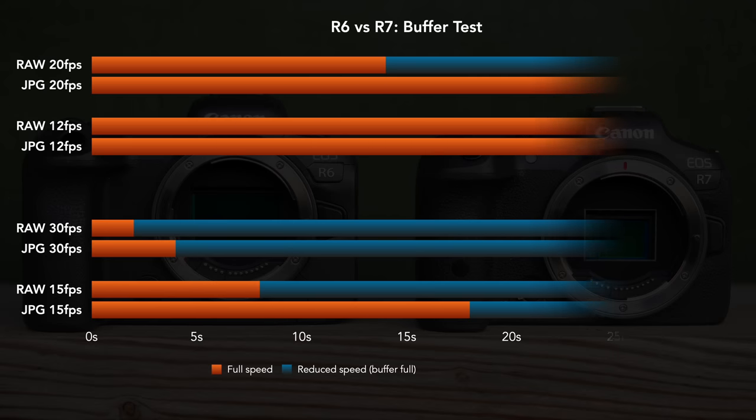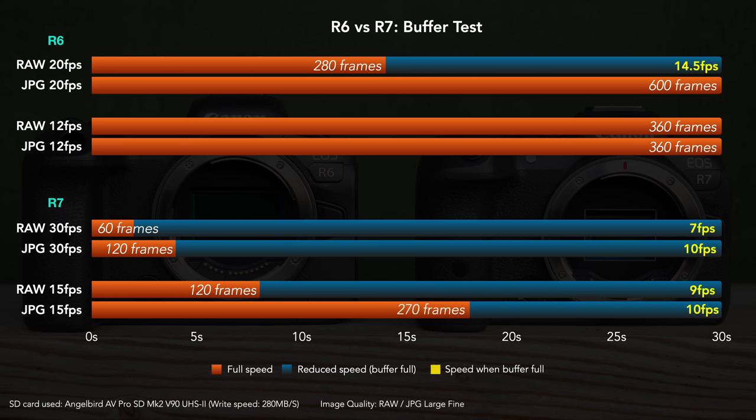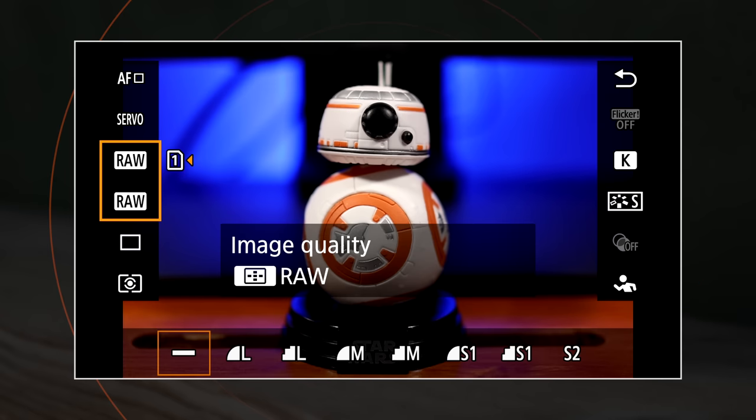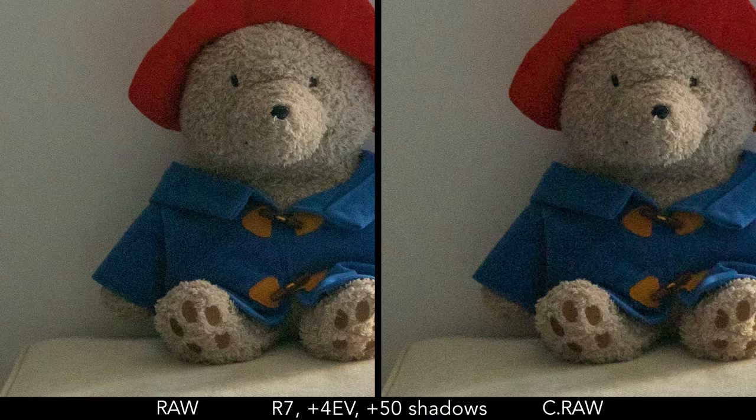Moving on to the buffer, the R6 has a clear advantage, aided by smaller resolution, smaller files, and a slower frame rate. You can double the buffer on the R7 by choosing Compressed RAW, which is smaller in size than the normal RAW file. This option is also available on the R6, where it gives you unlimited performance at 20 frames per second. The difference in quality between RAW and Compressed RAW is minimal, and in most situations you won't have any problem post-processing your images with the Compressed RAW version.